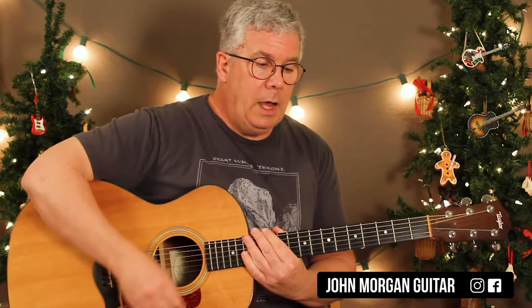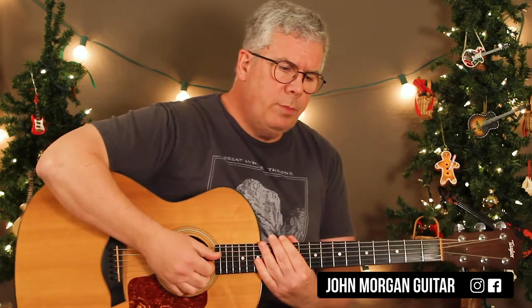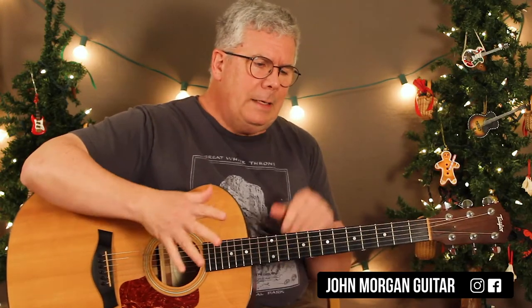Hi, welcome to Lessons with John. Today we're going to try White Christmas. This one is a little bit... I've tried to water it down as much as I could, make it as simple as possible. I didn't go overboard, so it's kind of in the medium.